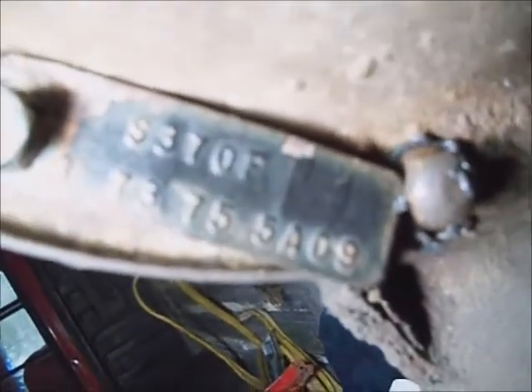3.73, 7.5 ring gear, 3.73 ratio — looks good enough.